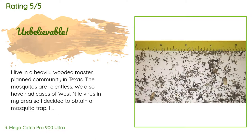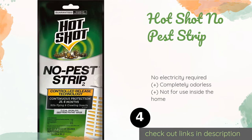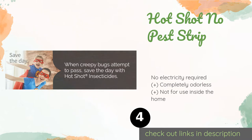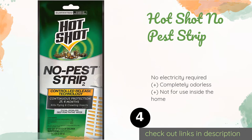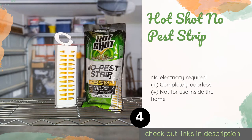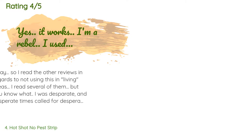The next product on our list is the Hot Shot No Pest Strip. If you're worried about keeping insects at bay in an area you only use occasionally, like a shed, then the Hot Shot No Pest Strip is an option to consider. It releases a vapor that protects for up to four months, but you shouldn't breathe it for more than four hours a day.